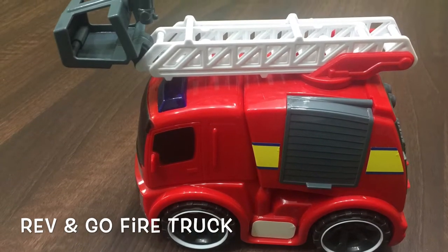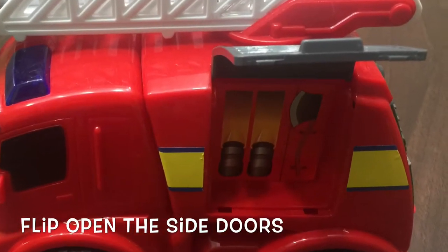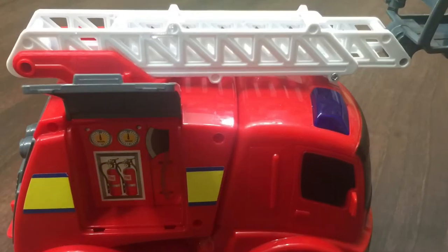Discovery Toys Rev'n Go Fire Truck! As we arrive at the scene of the fire, we can open up our side doors to reveal illustrations of fire tools.